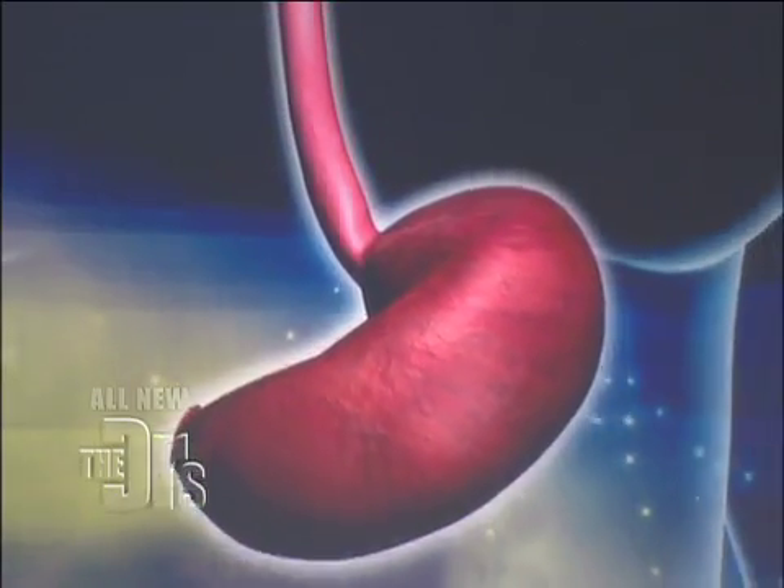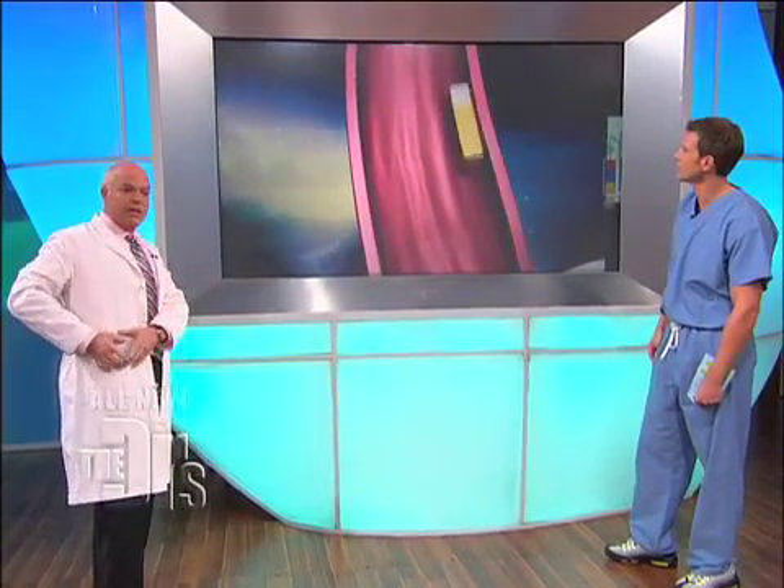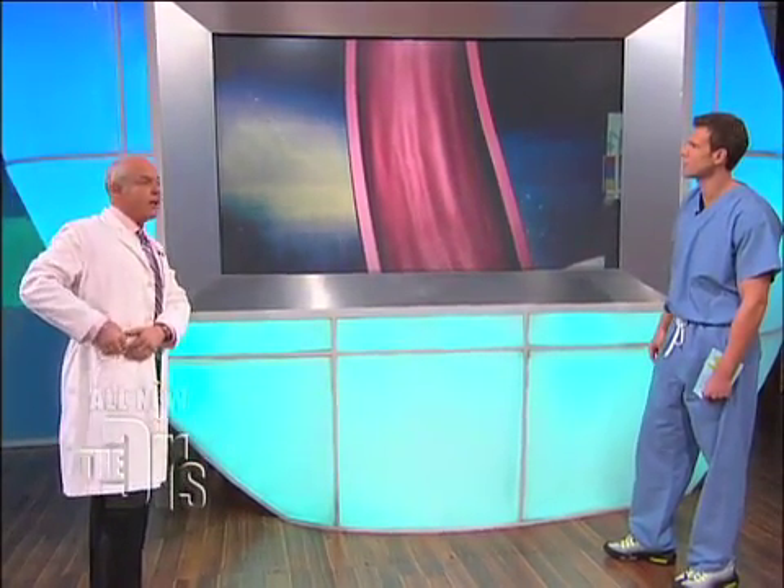Two days later it'll just desuction. And this is an animation of that device. You may wonder what happens after it desuctions — it just goes down the intestines and out, so we don't have to retrieve it. In the meantime, it's sending all this information to a little transmitter that you have right here on your belt.